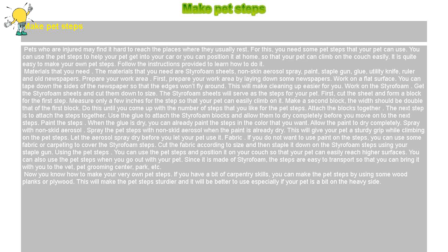The materials that you need are styrofoam sheets, non-skid aerosol spray, paint, staple gun, glue, utility knife, ruler, and old newspapers.